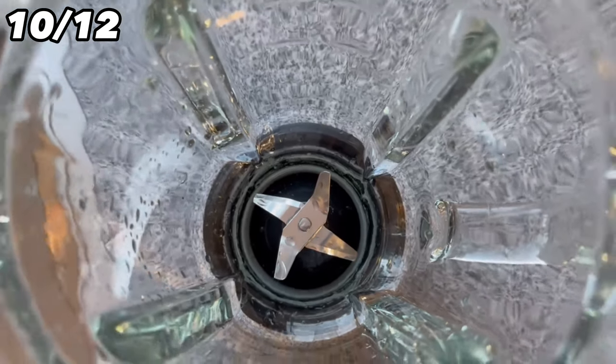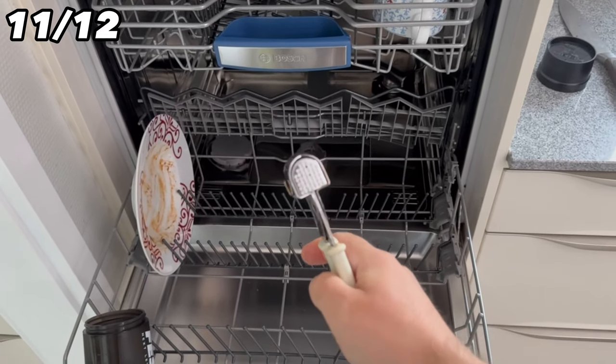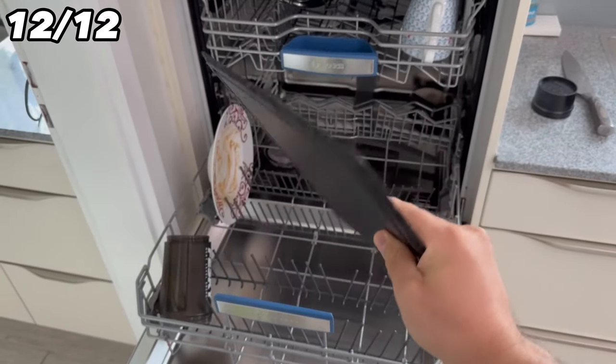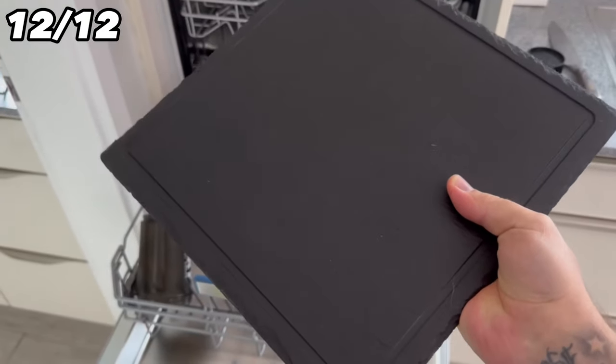If you care about your garlic press and want to use it as long as possible, wash it by hand rather than putting it in the dishwasher. The same applies to slate items — slate is a material that often breaks in a dishwasher, so wash it by hand to be on the safe side.